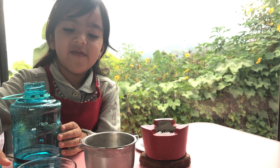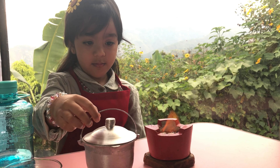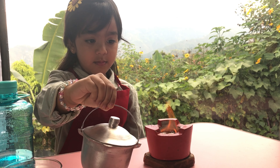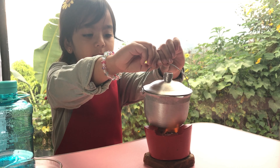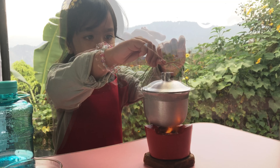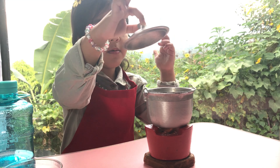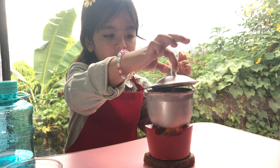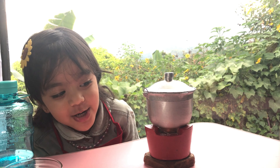And let's make a fire. Now let's make a fire. Let's put the baby in there. Oh, the fire is coming out.